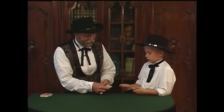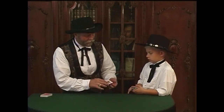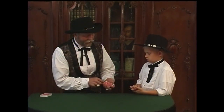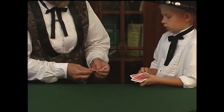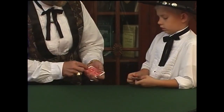Take one card off the top, put it face down on the bottom. Square them up, turn them over. Take the top card face down on the top. Take the bottom card face down on the bottom. And you should have, look, one, two, three, four cards face down.